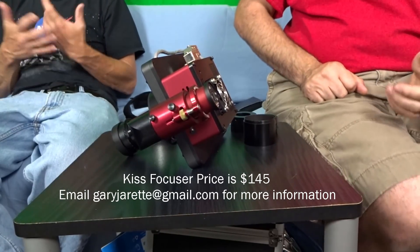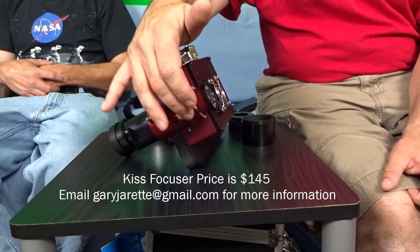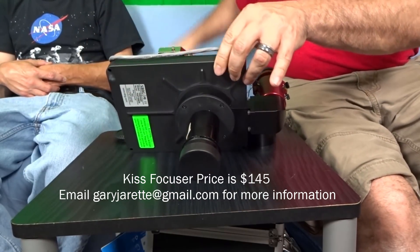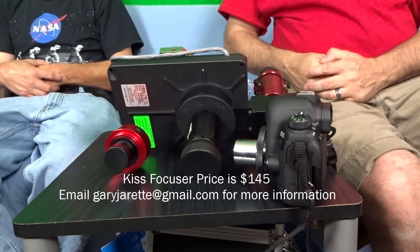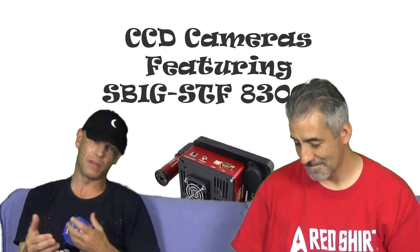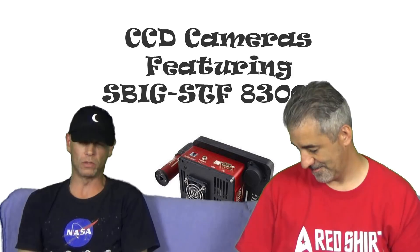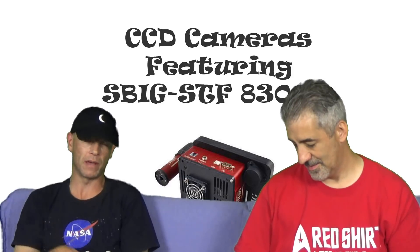That's probably the best 75 dollars I ever spent, because you can focus the guide camera independently from the main camera. It's going to be close but not perfect, and that little space in between gives you the focus range you need. When all is said and done and you put any camera in there, you may have a back-focus issue — you might not have enough space to get the proper focus. Some focusers give you longer back focus, but you may need adapters to achieve the proper back focus.